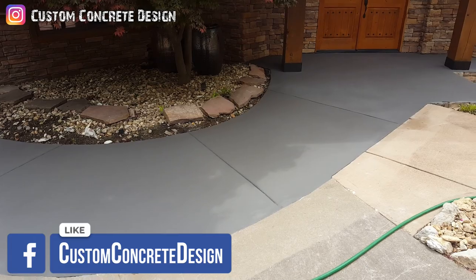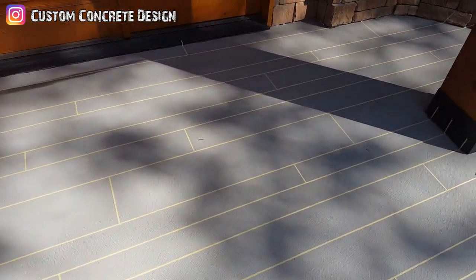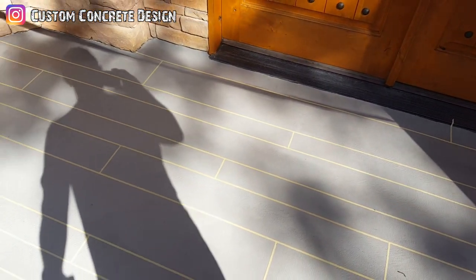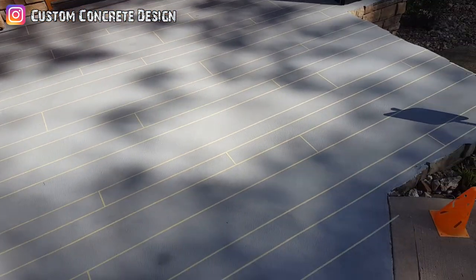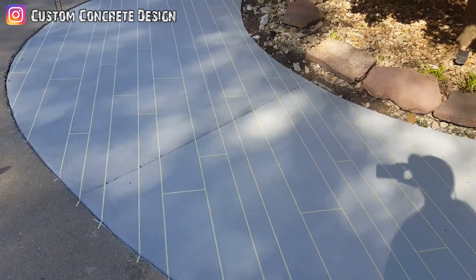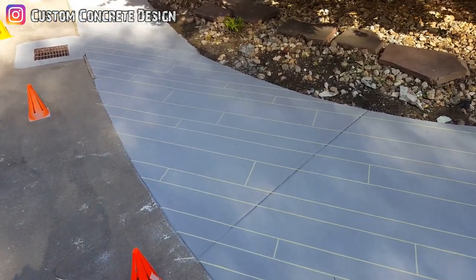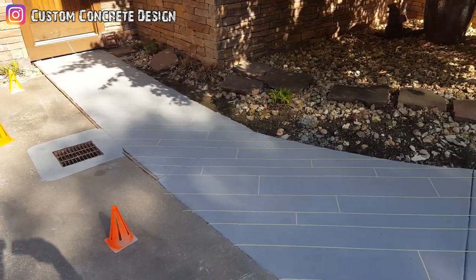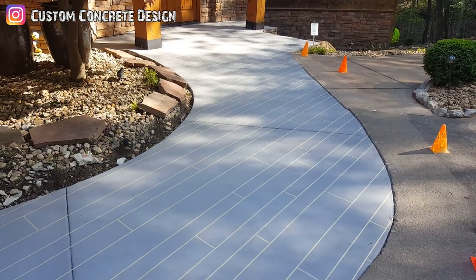We now have the fiber tape over our two base coats. All the wood planks have been measured out — everything's hand taped at four, six, and eight inches in width, but the length is just random. I really don't want a pattern. On Monday I'll spray the grout coat color over the top of this to lock the tape down and seal it off. Tuesday we'll be doing the texture, Wednesday we'll be staining, and Thursday we'll seal it up and get home.